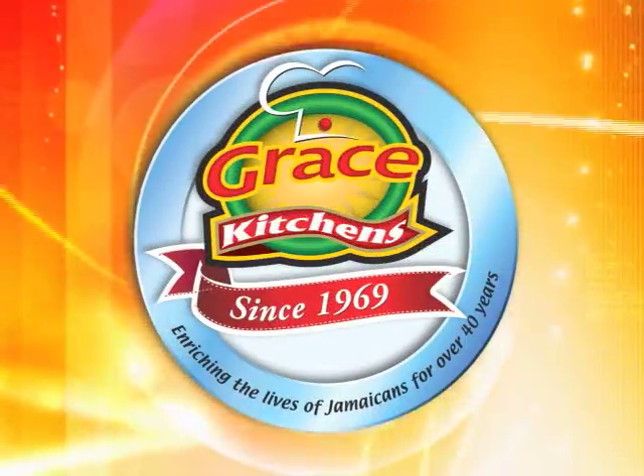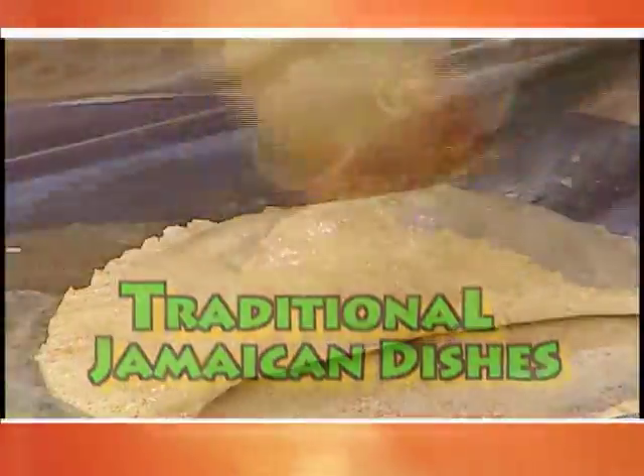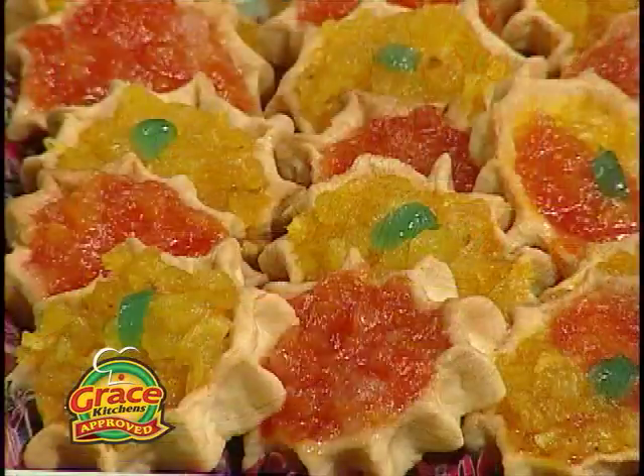Grace Kitchens presents Creative Cooking, highlighting popular dishes that are part of our traditional Jamaican culture. Here now is today's host. We know you are on the lookout for interesting new ways to make your family's meals more enjoyable, and we have a great one lined up for you today, presented by a man who is a master cook in his own right.